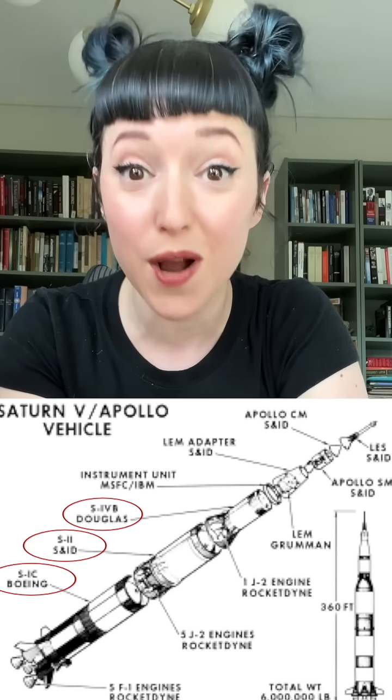Well, the answer is way more complicated than you would expect. This actually goes all the way back to the Saturn's early development.